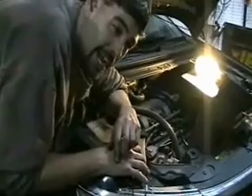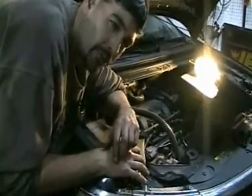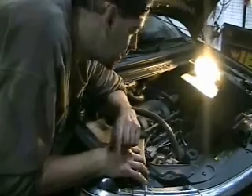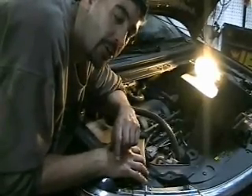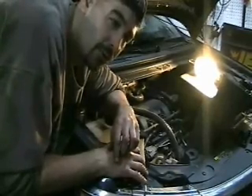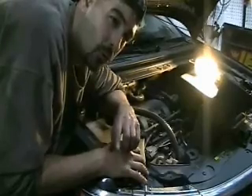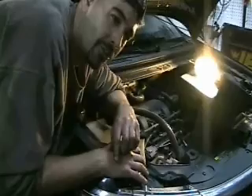Hi, my name is Matt, and I am to Shadetree Auto Mechanics what Paris Hilton is to neurosurgery. But despite that, I know enough to know that this engine has a rod knock. The technique I'm going to show you applies to any engine so that you can easily and for certain diagnose rod knock and also which cylinder has the rod knock using pretty much a ratchet and a screwdriver.